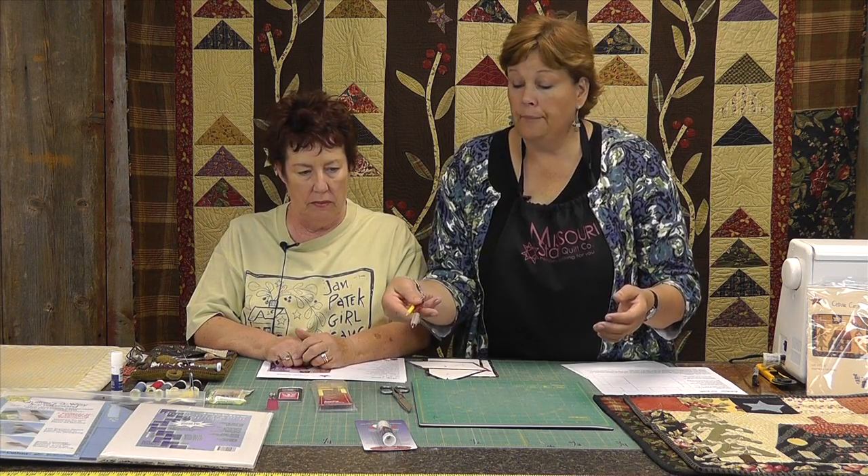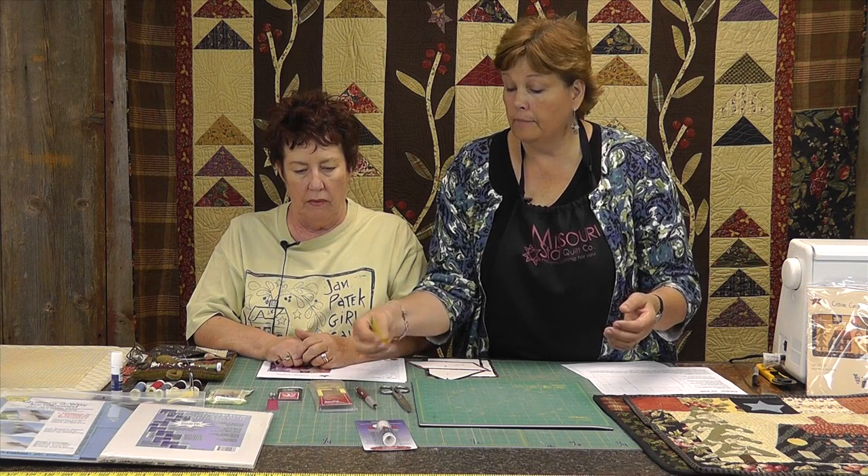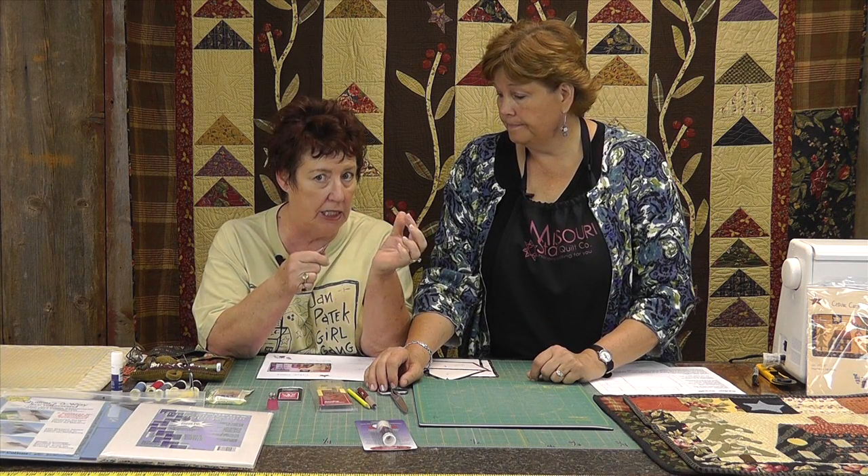You're going to need a tracing instrument — a pencil or a pen. I keep one of those little packets of colored pencils so my letters will show up on different fabrics. You're going to need scissors, and they need to be good scissors with a good little tip. You need very small sewing scissors because you're going to be getting into teeny spaces, especially with the stars and the inside and outside points.